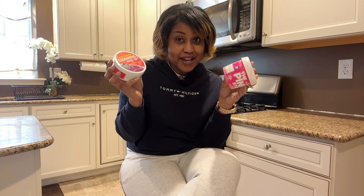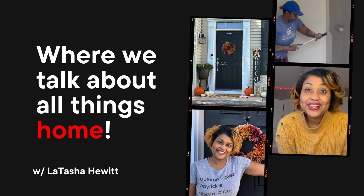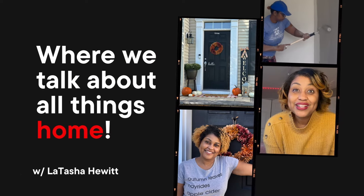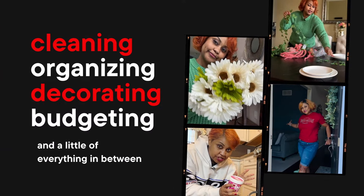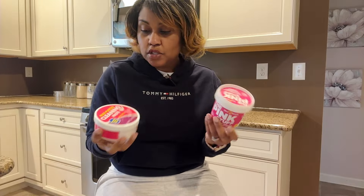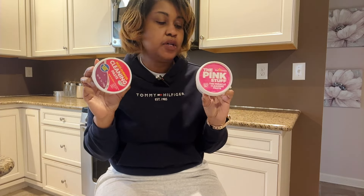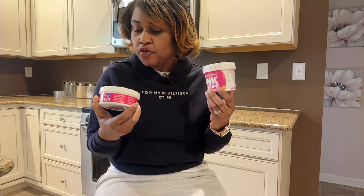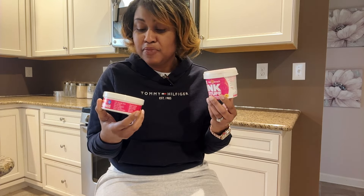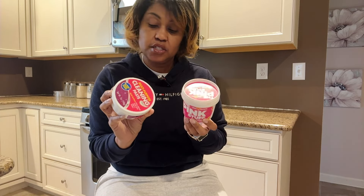So we're going to try it out today. If you're interested in that, please stay tuned. Okay guys, so let's do some quick comparisons. They both pretty much have the same description in terms of what they do. They both say they can be used in pretty much the same types of cleaning situations.